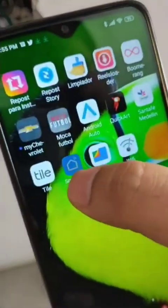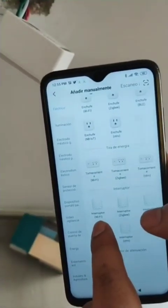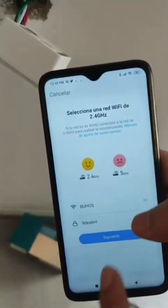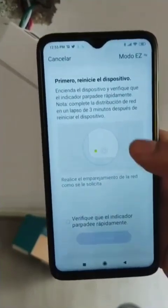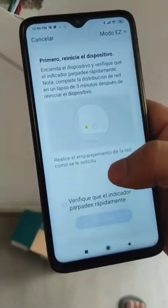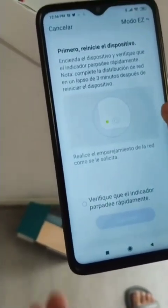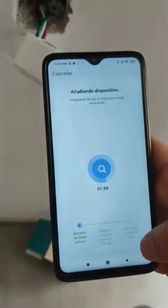Go to the application called Smart Life and select the switch Wi-Fi option. This one is in Spanish. You need to make sure that you put the name of your wireless network and the password, and make sure it's the 2.4 GHz band. Then once you verify that the device is blinking, click on Next.